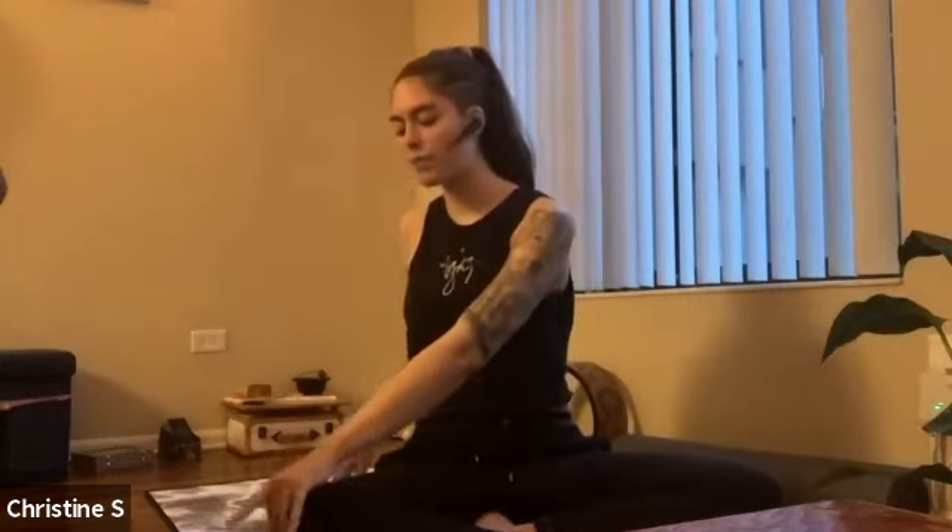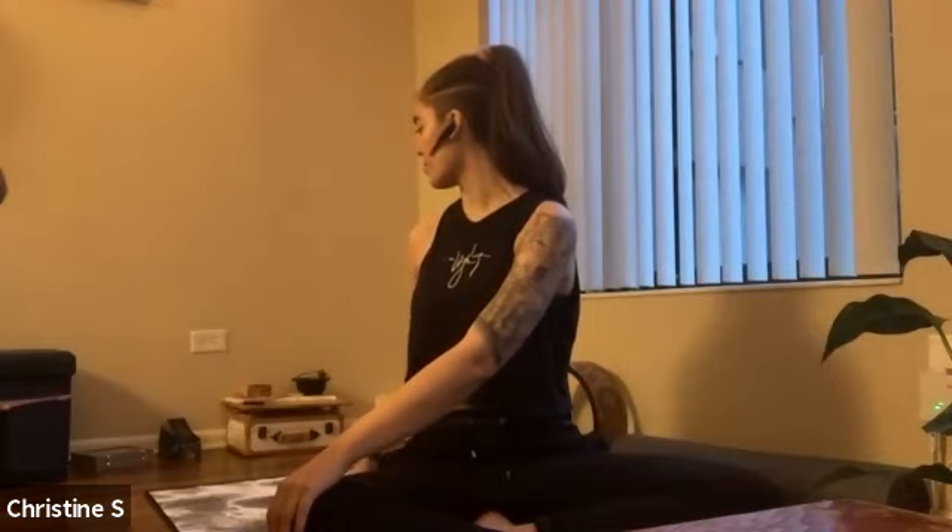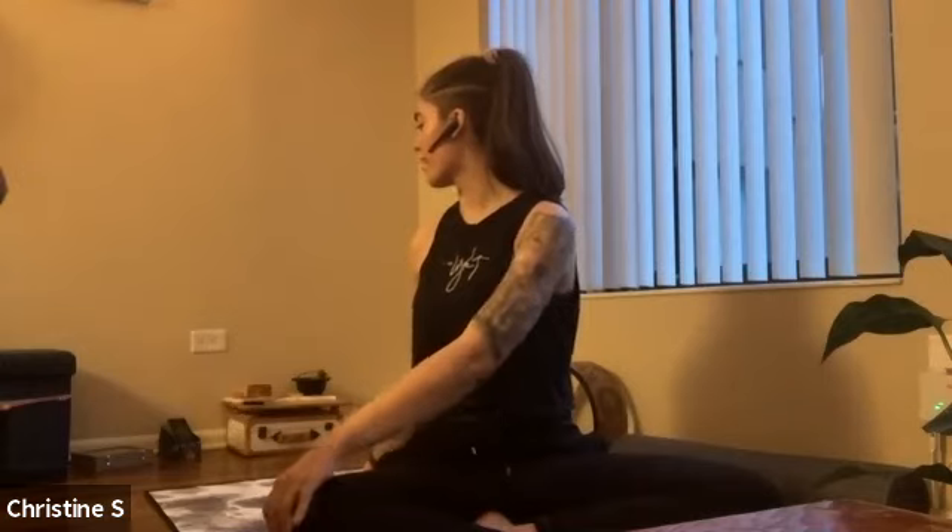Inhale, come back up to center. On your exhale, side bend to the left — left hand down, right arm up and over, either that straight arm or that bent elbow. Exhale, twist to the right — place your left hand on top of your right knee, right arm behind you. Gentle twist, looking to the right. Keep your hips facing forward as you twist from your torso. If you would like to take it one step farther, you can look over your right shoulder, keeping both shoulders down as you twist.